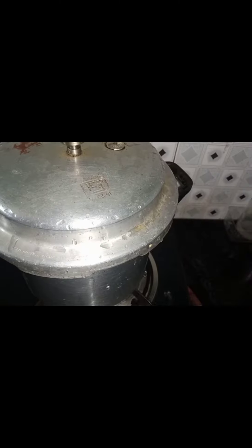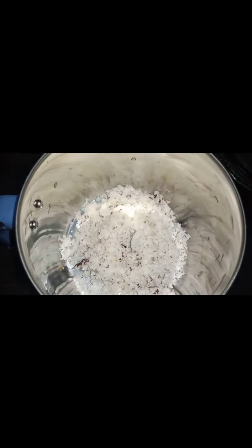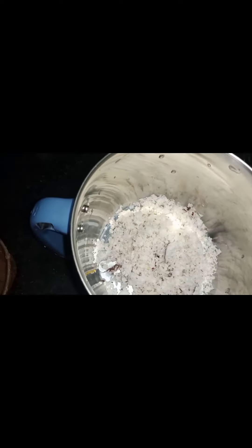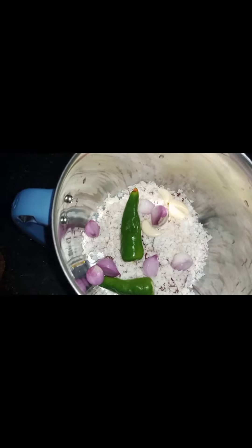You can use 3-3 cookies. You can use a mix of two cups of rice, 2 cups of rice, and 3 cups of rice.